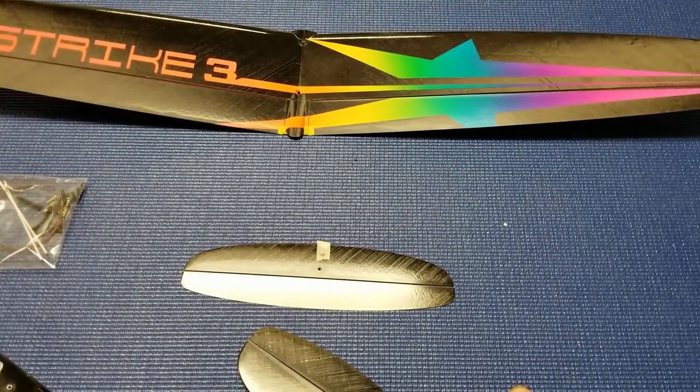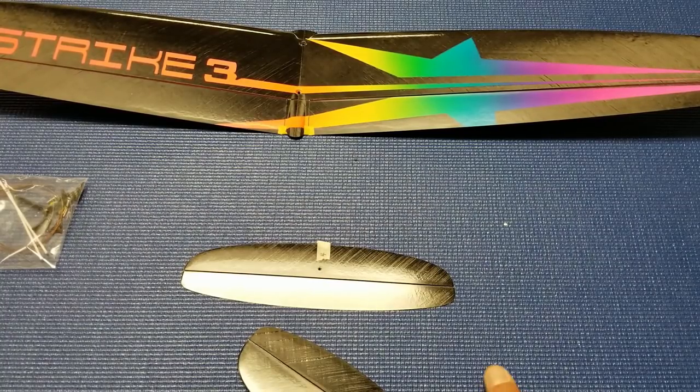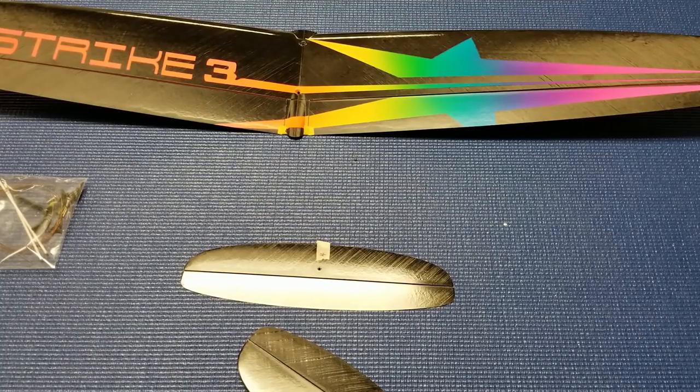Anton says the flying weight of this model is between 110 and 120 grams. I think that's a little hopeful. Mine is at 125 grams flying weight. You could probably get it down to 120, maybe 122 or 123, but I don't think you're going to see a flying weight below 120. I think an accurate number would be between 120 and maybe 128 grams flying weight.